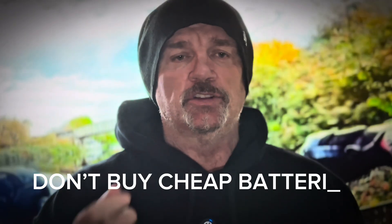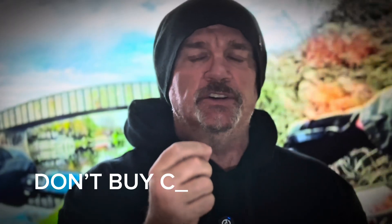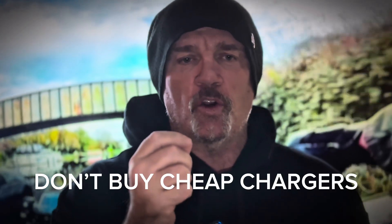In conclusion: don't buy cheap batteries. Don't charge your battery when it's warm just after a ride. And don't buy cheap chargers — they're crap. Just buy a decent charger, or better yet get in touch with the manufacturer of your bike and buy the charger from them if yours is damaged. Don't buy cheap chargers off Amazon.